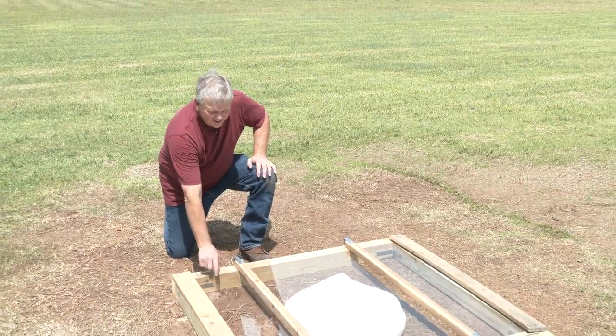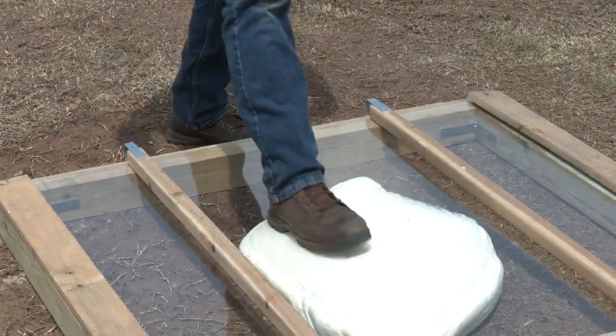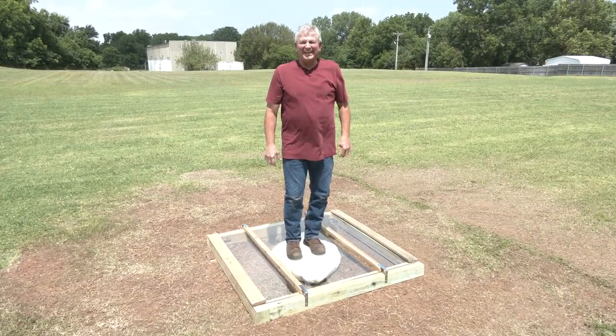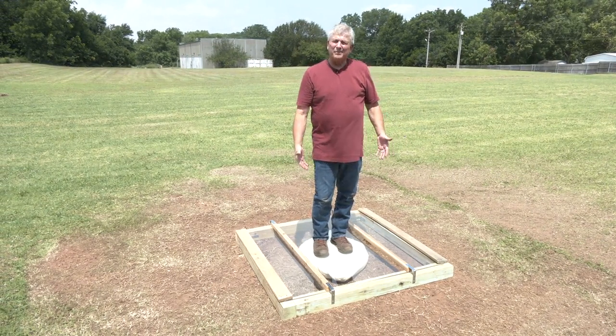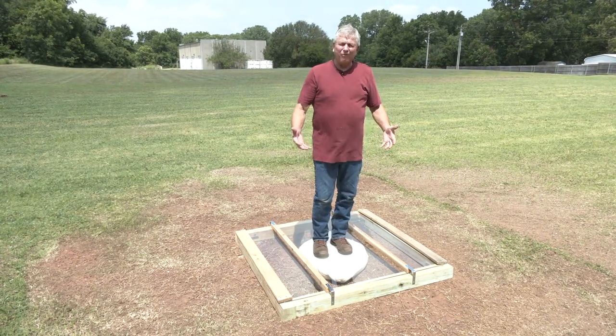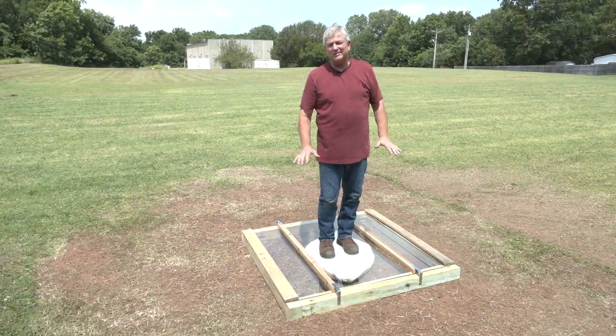Exactly four minutes ago we stopped injecting foam under this plexiglass simulation. Can't beat that — this is what it's going to look like underneath your concrete floors. You'll have no worries about voids anymore.